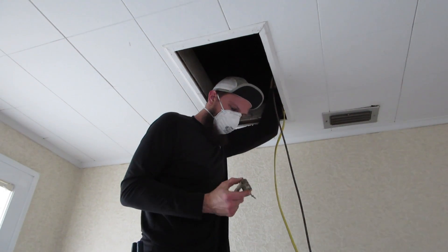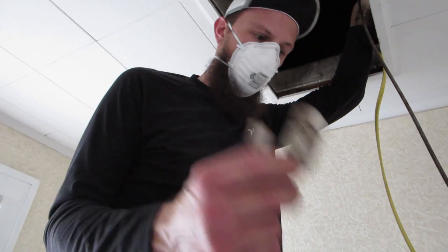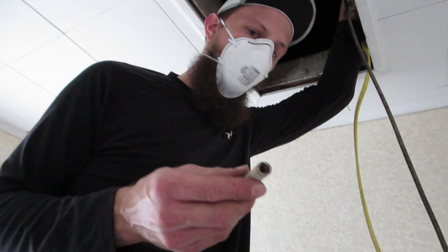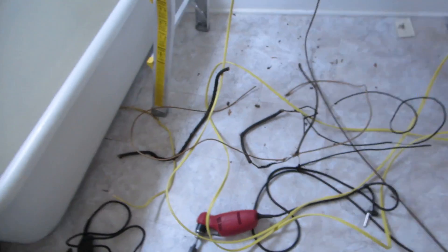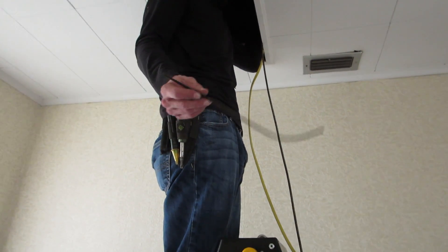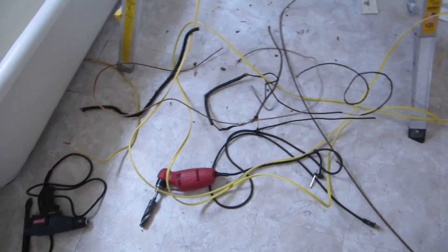I figured since there was so much talk about knob and tube wiring, I should show you guys what knob and tube is. That's a knob, and that's a tube. They would drill through the studs, put the tube through, and then run the wires through. The wires look pretty rough. That's the knob and tube wire — that's the positive, and then there's a white one that's the neutral. This is the hot wire, and then there's a white one that's the neutral.